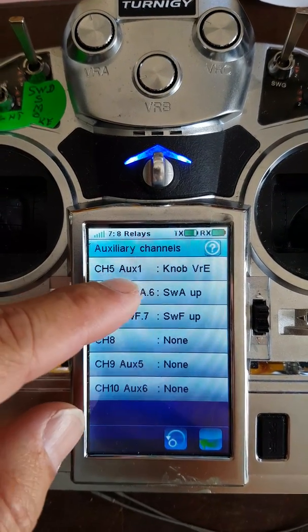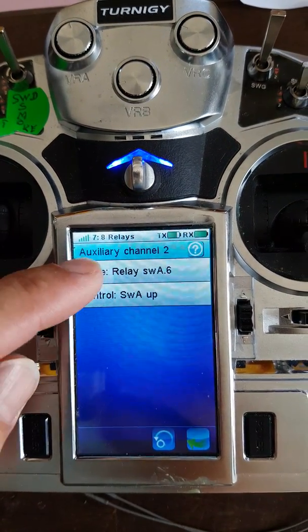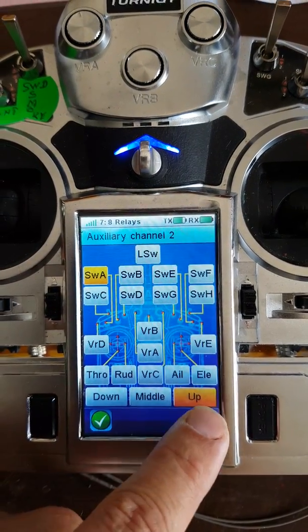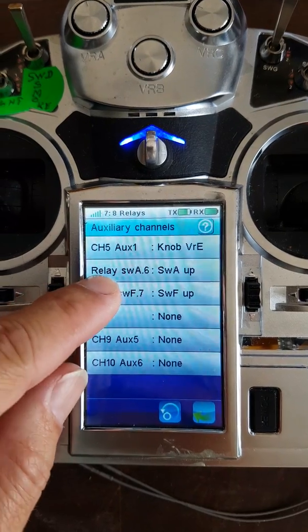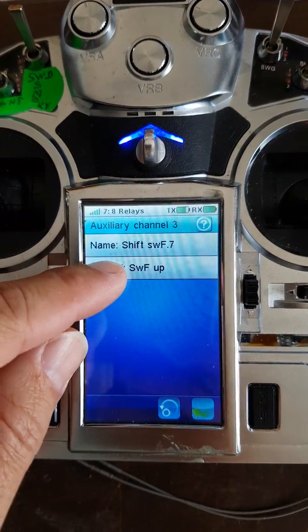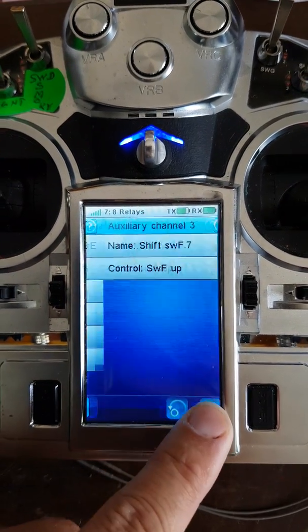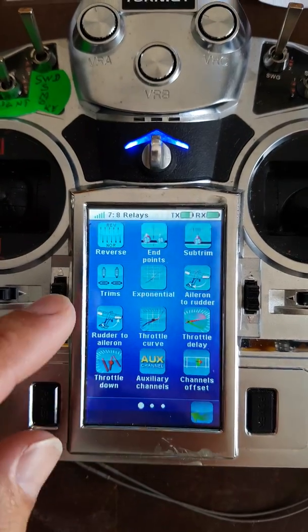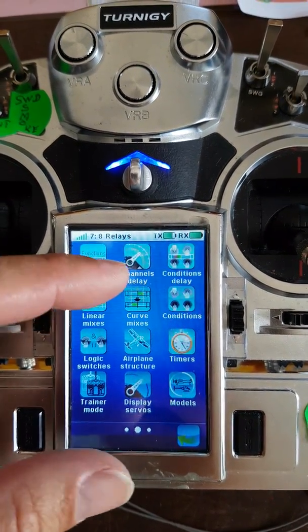You assign switch A, give it a name, and choose switch A up in the settings. For channel seven, give it a name and assign it to switch F up. The way we get the two switches working together is we mix them with the curve mixes.